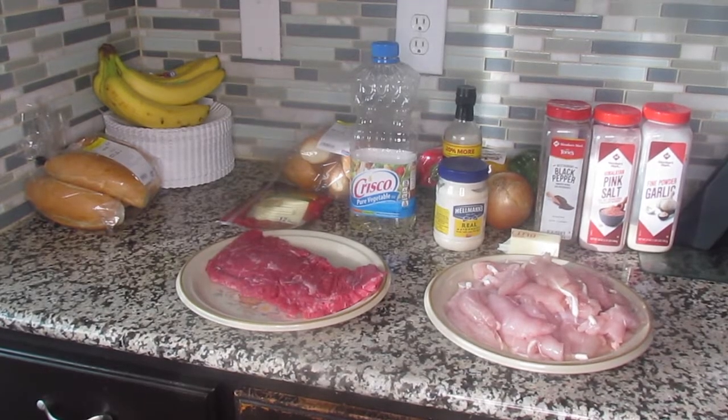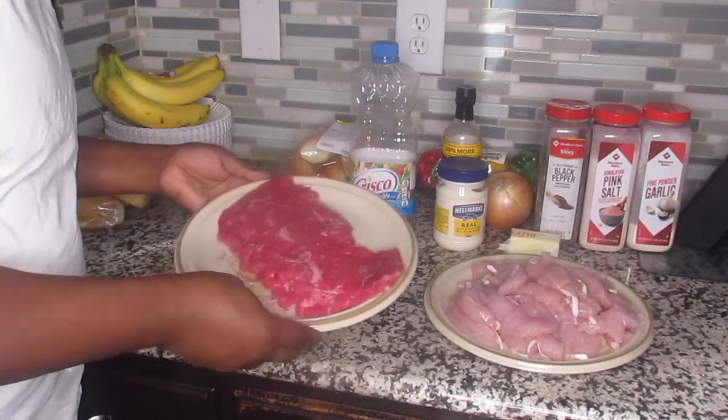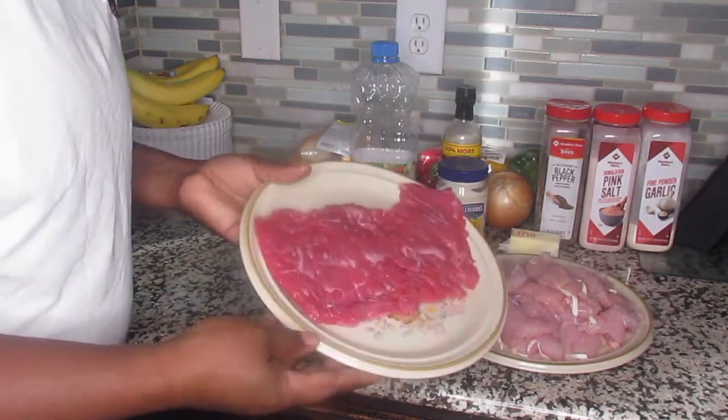Hello you guys, welcome back to my channel. It's your girl Nikki here, and I'm here with another cooking tutorial. Today we're going to be making steak and chicken Philly cheesesteaks.